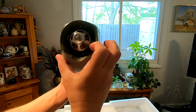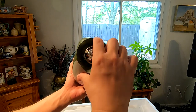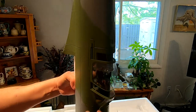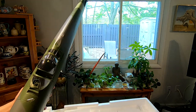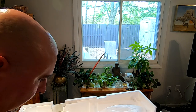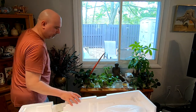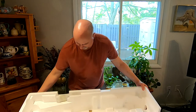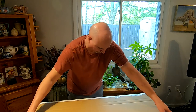Very big motor. It looks like there are a couple of lights here in the nose cone, and there's a light here on top.